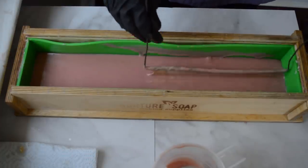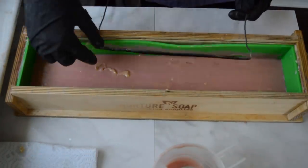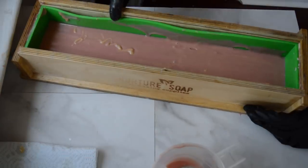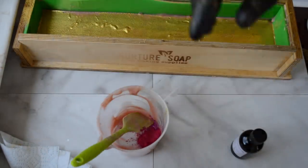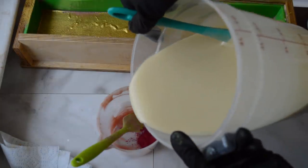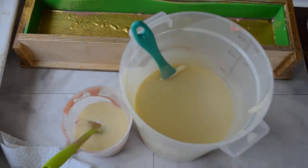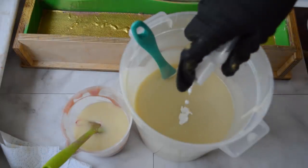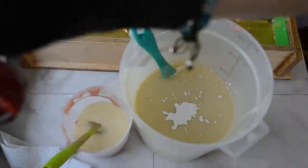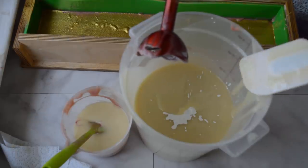I'm just going to do some ups and downs with the hanger swirl, and then go get some gold mica and put a little mica line on there. I got that mica line on — sorry I didn't record that, it gets a little messy. The rest of this batter I'm going to pour off some more into the pink bucket, pour in some more titanium dioxide, add my fragrance, and then do an in-the-pot swirl before I add the rest of my soap batter to my mold.